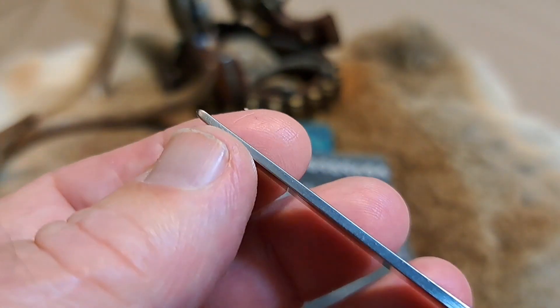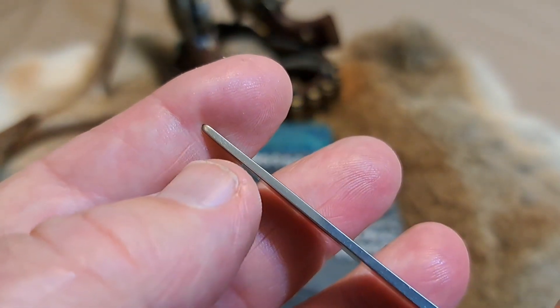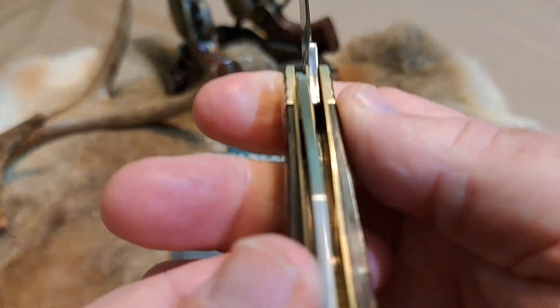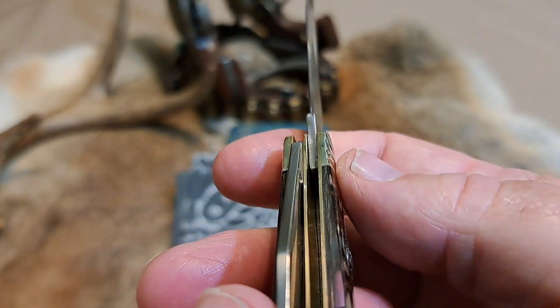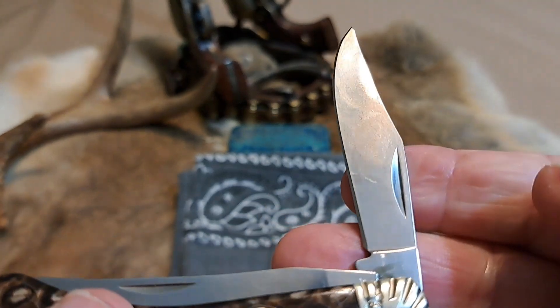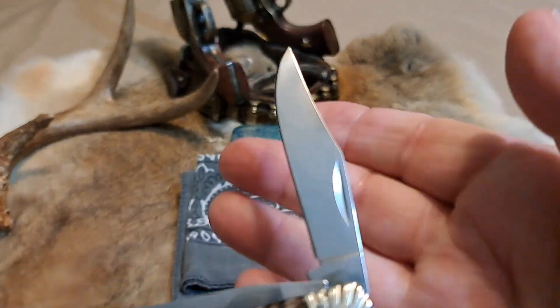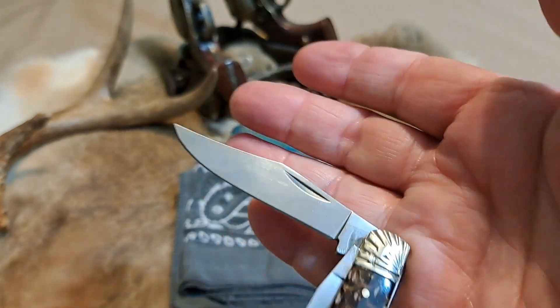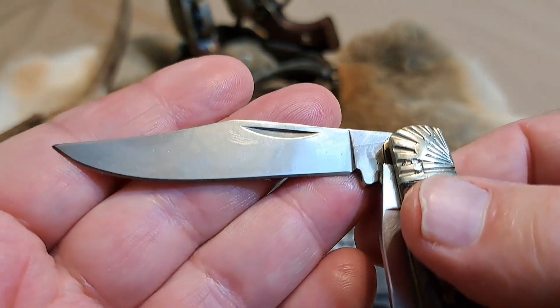Look at that — that tip is stout! Look at how stout that tip is. It's going to resist breaking. There's no swedging on it. There is your main blade — the other one was a spey blade. Attractive looking blade on there.